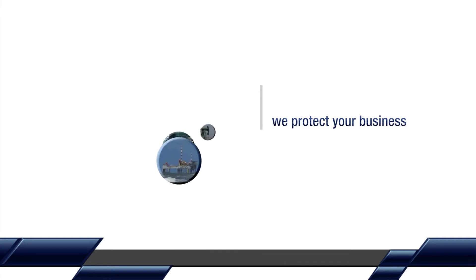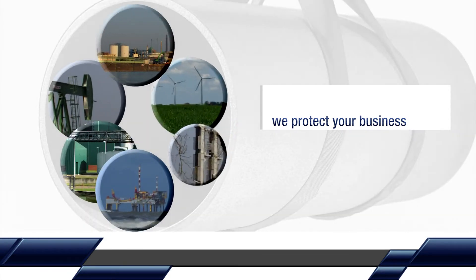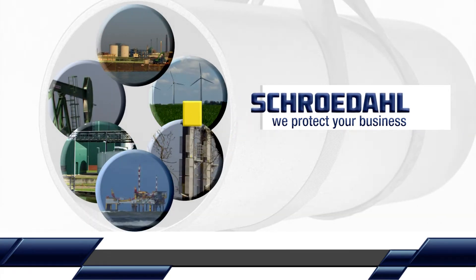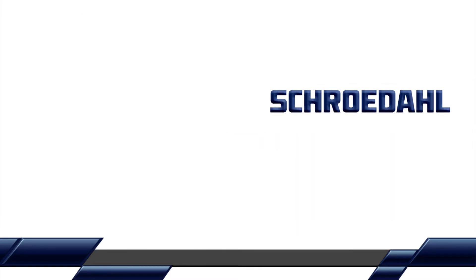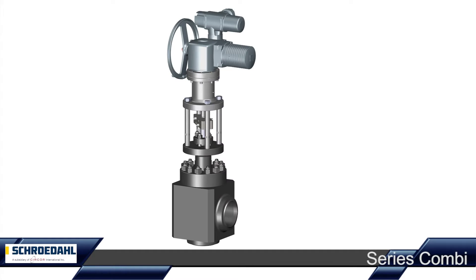We protect your business. The Schroedal combination valve — the optimally simplified feed water control.